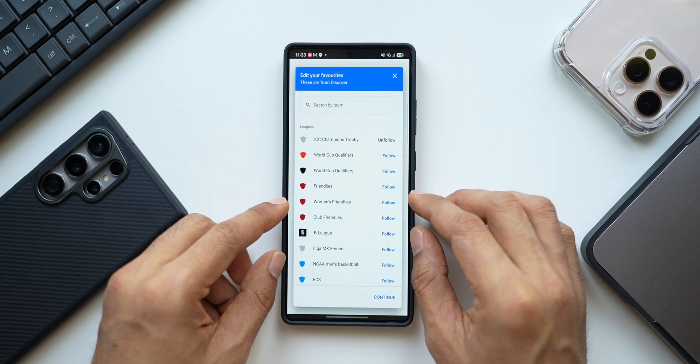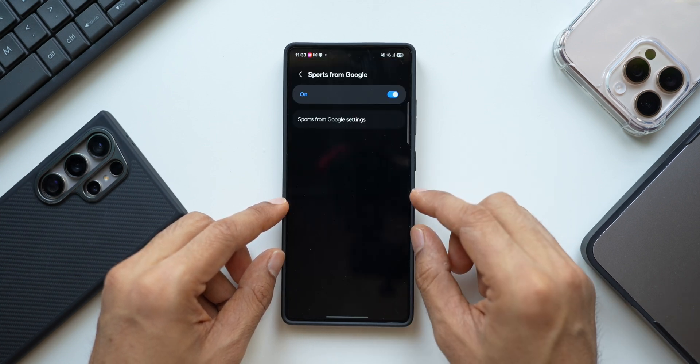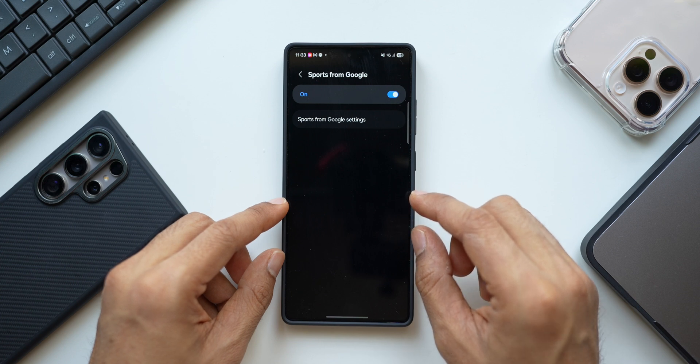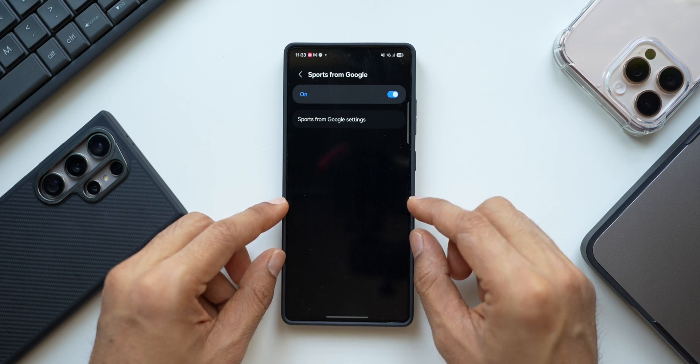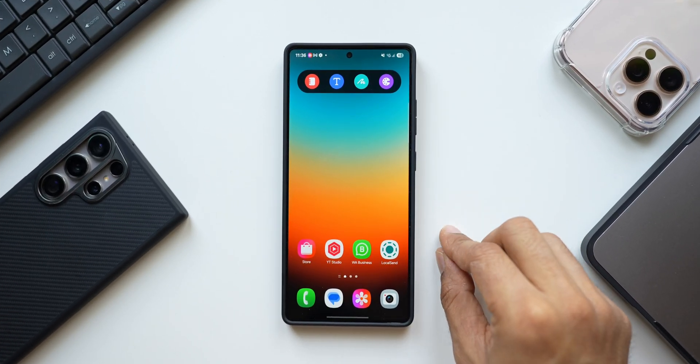Once you've selected the sports and teams you want, tap Continue and then Finish. You will then be able to see your favorite team's scores as a live notification right on your lock screen in the Now Bar.